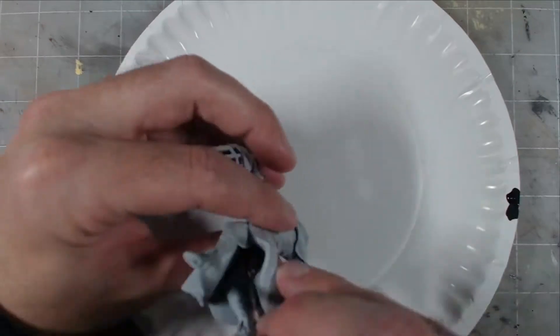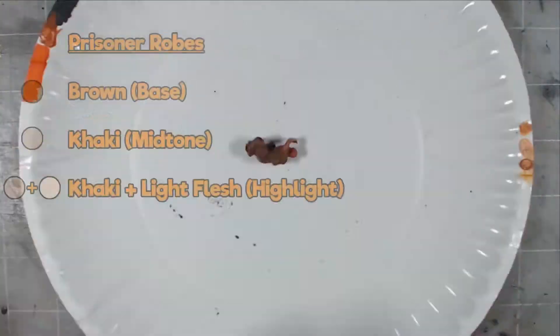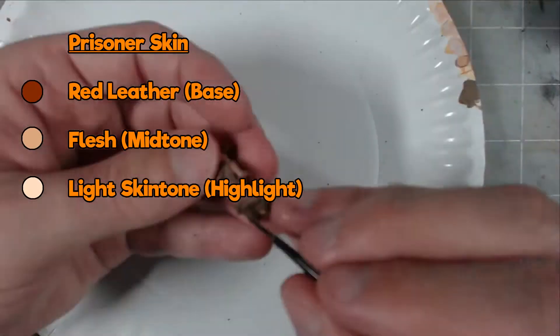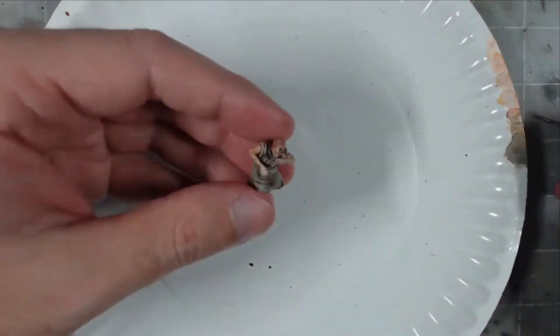Starting off, I did the base coat on all of the parts before moving on to detailing. With the prisoner, I went with simple color schemes for the robes and skin. Since the prisoner will go into the cage, I didn't spend a lot of time on cleaning him up. You won't see most of his body, so there's no need to worry about getting the details super clean.